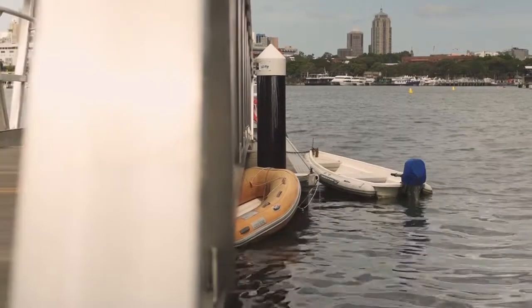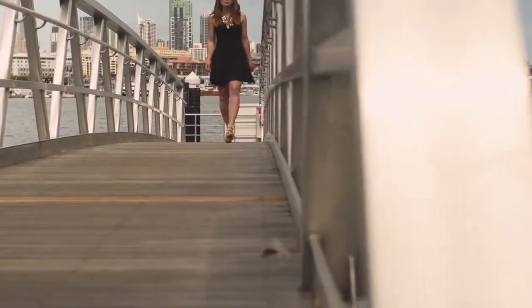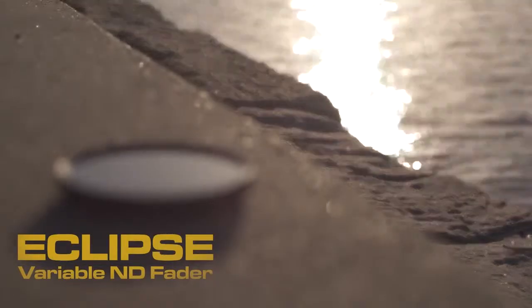Therefore, using this Eclipse fader made by Genest Tech allows me to dial in the right look, regardless if I shoot at a very shallow or deeper depth of field.